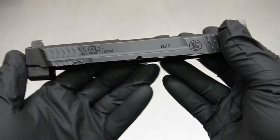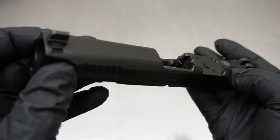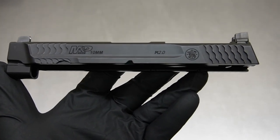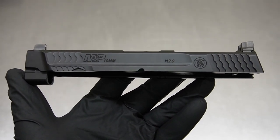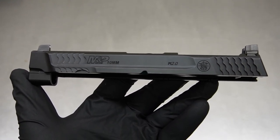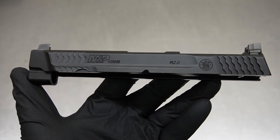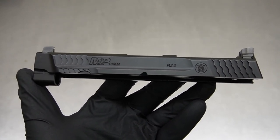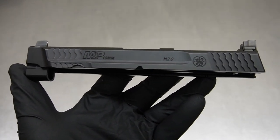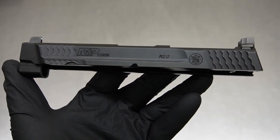Hey guys, this is Mark with NC Engravers and we have an interesting M&P 2.0 10 millimeter build here tonight with the front serrations. This is going to be interesting not only because it's a 10 millimeter but also because it is one of the first front serration model slides we've had here. We've done some real basic work on them, but I think this one's going to be quite a bit more advanced.